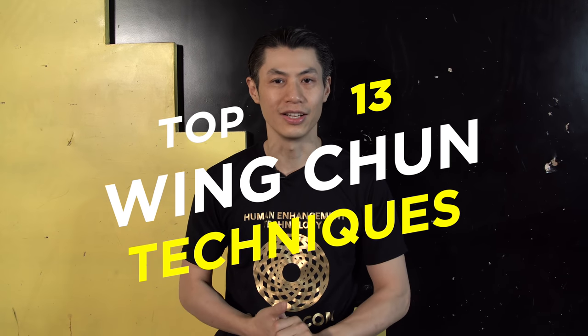Top 13 Wing Chun techniques. I'm going to show you the best Wing Chun techniques that you're going to learn — everything from strikes, to kicks, to controlling techniques. You're going to learn it in this video, so stay tuned.